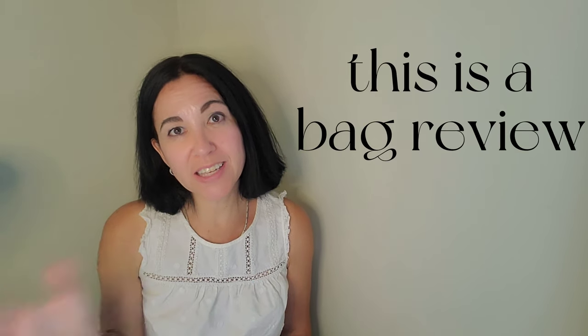Hi guys, welcome to my channel. My name is Suzy and this is Ichi Feet. I'm going to be doing a review of another bag. I've been asked to do this, so I postponed my next vlog which was going to be about my vacation in Vegas and day trips around Vegas.